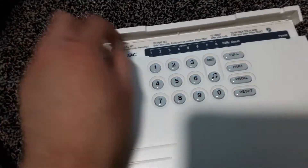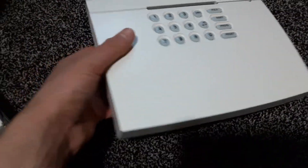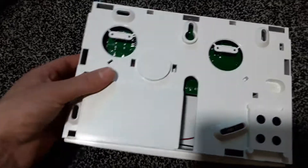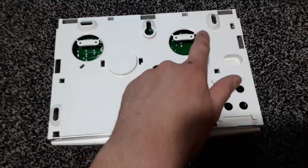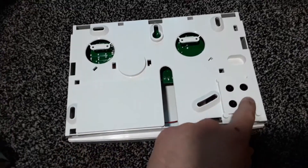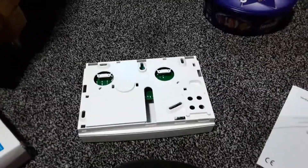There are two screws at the top which you use to get into it, and these are all the mounting holes on the back. That's your power supply. I'm just going to open it up so you can see what's inside.